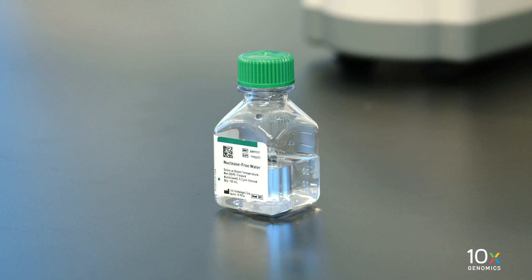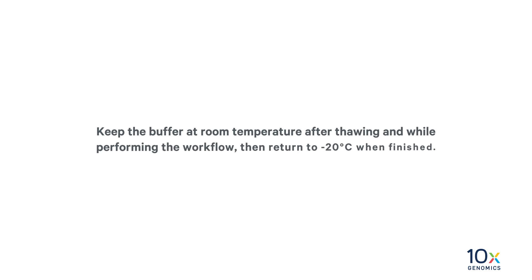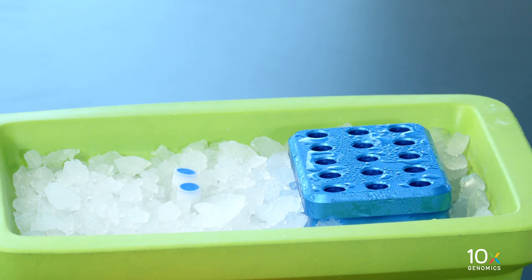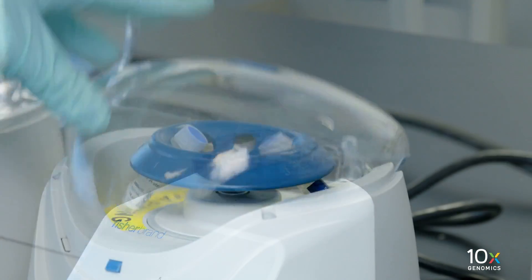Next, we will prepare the probe hybridization mix. We have nuclease-free water and FFPE High Buffer. Thaw at room temperature. If precipitate persists, heat at 37 degrees Celsius until dissolved. Avoid vortexing to prevent bubble formation. Pipette mix 10 times. Keep the buffer at room temperature after thawing and while performing the workflow, then return to minus 20 degrees Celsius when finished. We have Human WT Probes V2 RHS and Human WT Probes V2 LHS; thaw on ice. Mouse WT Probes RHS and Mouse WT Probes LHS are also available. Please refer to the user guide for details. Vortex and centrifuge briefly.